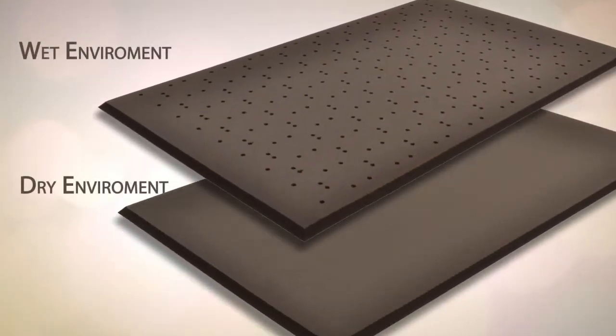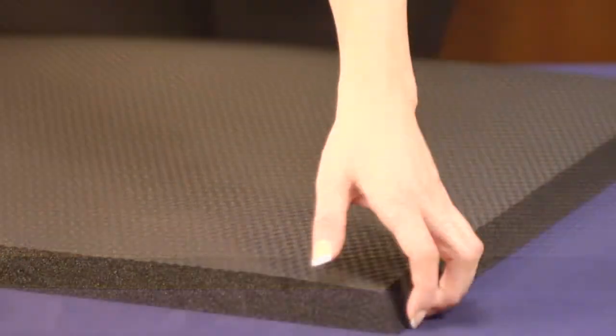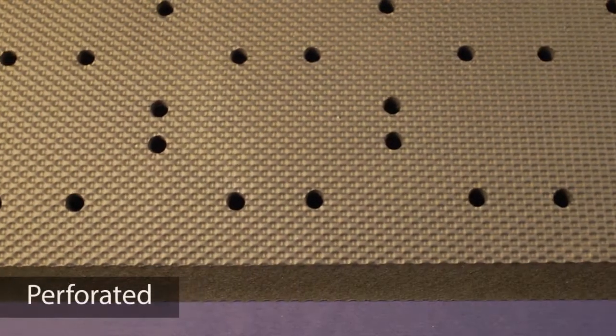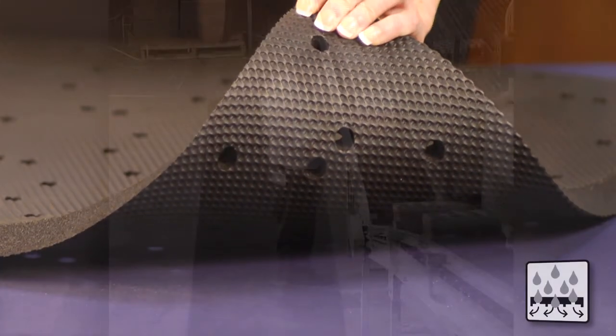This super series comes in a variety of styles for wet and dry applications. Made from a PVC nitrile rubber foam blend, the solid version provides a comfortable, high-traction surface, while the perforated version offers drainage and aeration. Both mats offer resistance to chemicals,